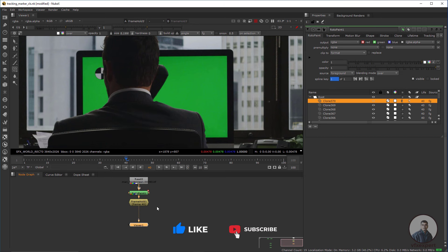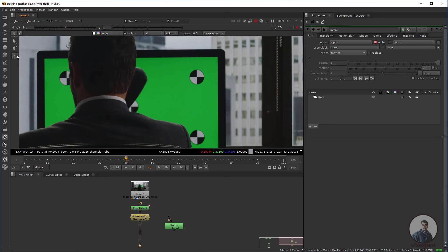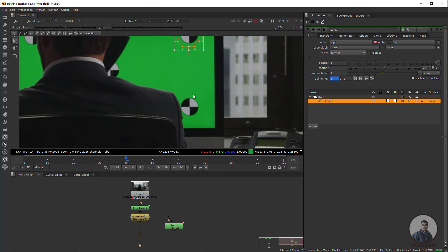Simply take a Roto node — press O — and create a shape for all three markers. Then we can take this clip. Press E for edge feather. Then do the same for the second one.